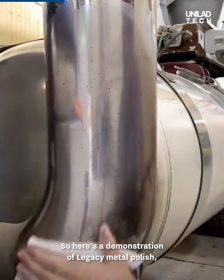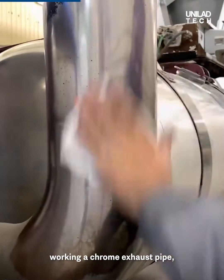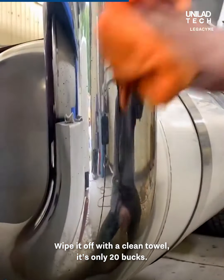Here's a demonstration of Legacy Metal Polish working on a chrome exhaust pipe on a truck that literally drives into snow, salt, and all of the road conditions that semis go through. It's easy — you just rub it on until it starts shining, then wipe it off with a clean towel. It's only 20 bucks.